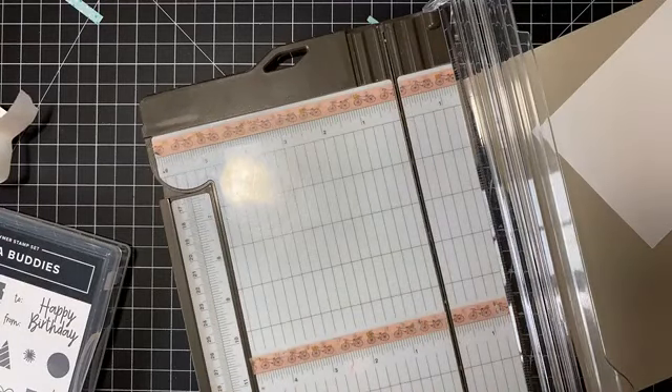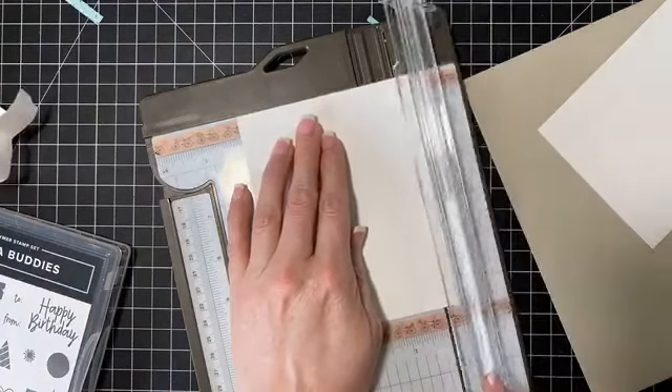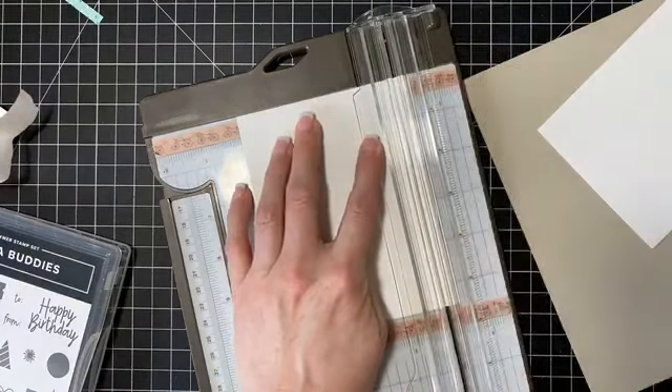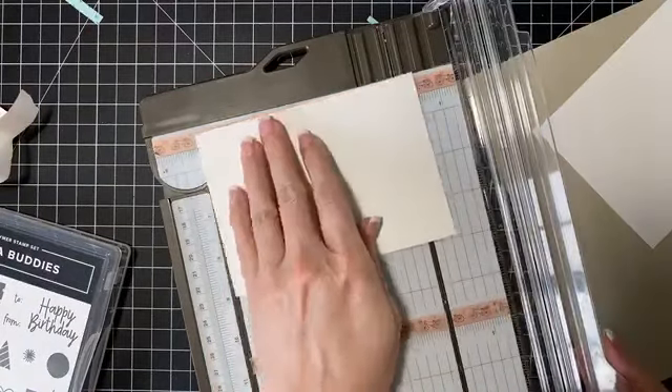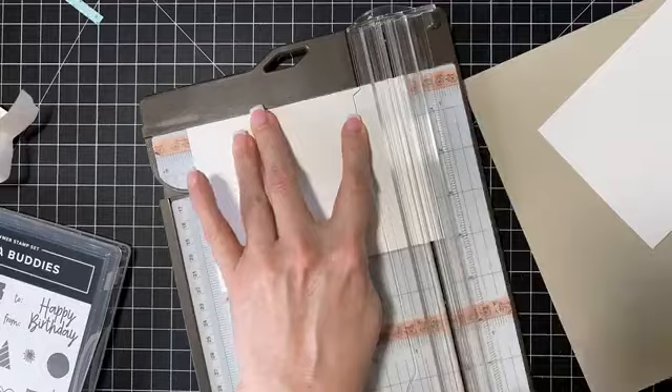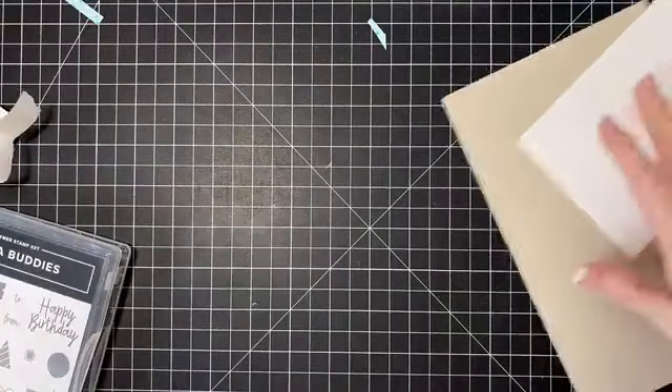I just purchased some thick whisper white cardstock, which typically I don't use because I feel like it cracks a lot and I've never had really good luck with it, but I'm going to try it out again — I bought a pack and I'm gonna give it a shot.